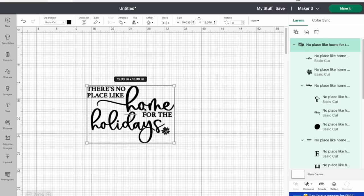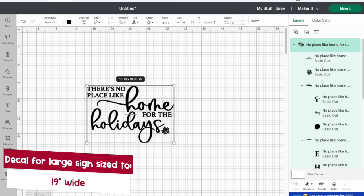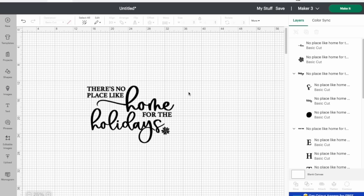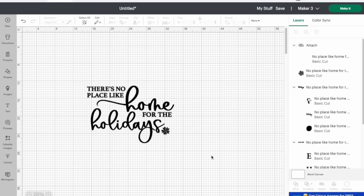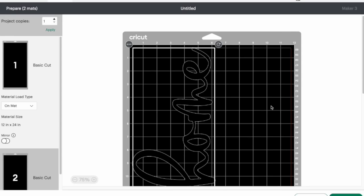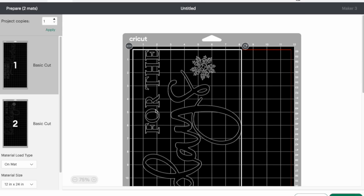Then I removed the painter's tape and cut out my design. Here's what you need to do to get a big design to cut in two parts to fit on your machine mat. The SVG when uploaded is approximately 19 inches wide, which won't fit on a mat. So I ungroup — that gives you all of your individual pieces — then I drag and select 'there's no place like home' and hit attach, then do 'for the holidays' and the snowflake and attach. When you click Make It you select on a mat and it puts everything on two different mats so you can piece it together when you apply it to the sign.